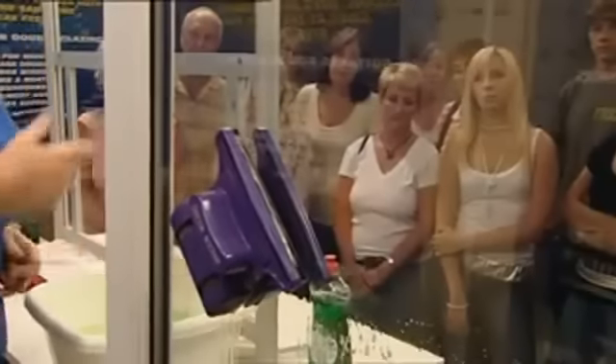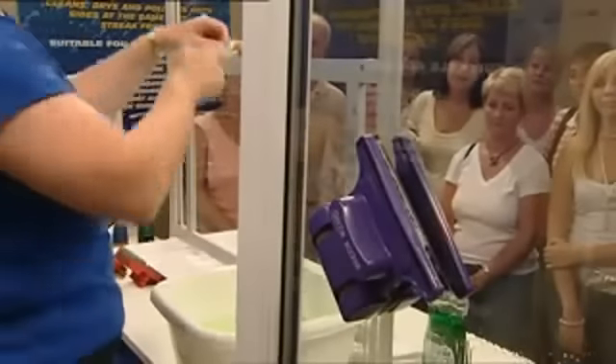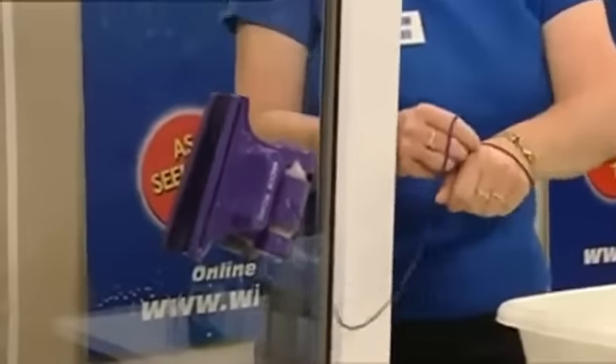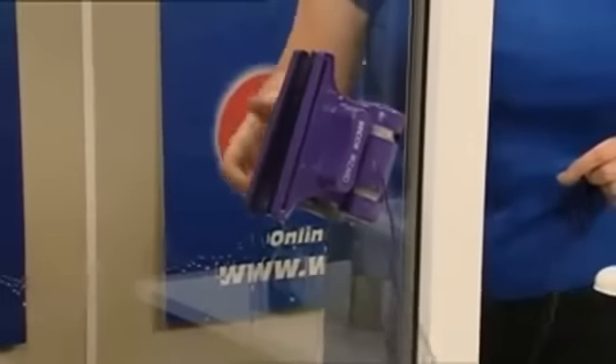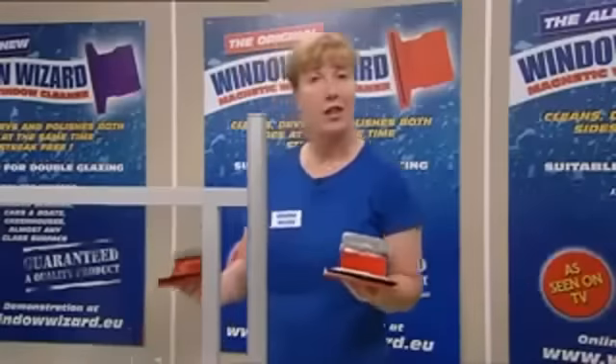If you live in a high-rise flat, it's virtually impossible to clean the outside of your windows — that's where this cord comes into play. Tie it on the inside or around your wrist, so that if you inadvertently release the inside magnet, the outside magnet doesn't fall to the floor. Now you're ready to go to work.